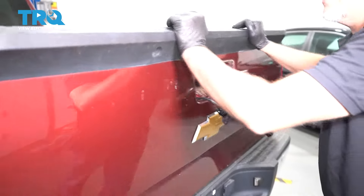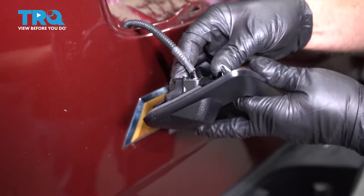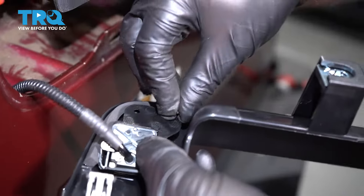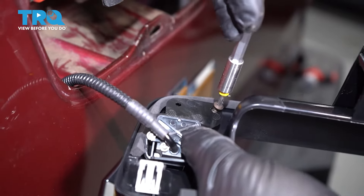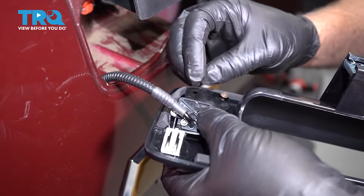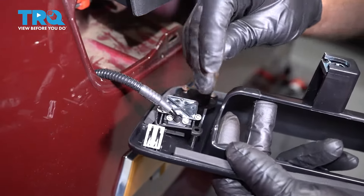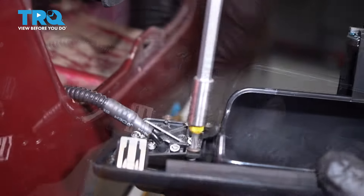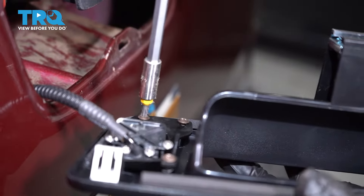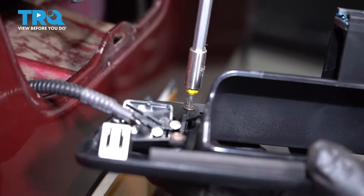Now we can close the tailgate. Take the camera and slide it in position. Just take the screws and get those started, then snug those down. Not too tight — it is plastic, so just snug.